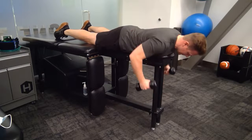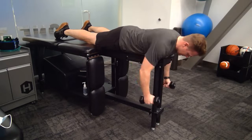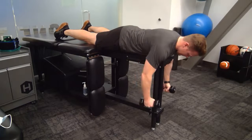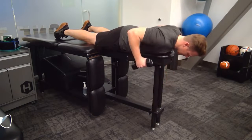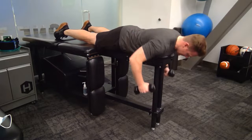Lie on your stomach with the involved arm hanging over the side of the table with a dumbbell in hand and the elbow straight. Slowly raise the arm, bending the elbow, and bring the dumbbell as high as possible. Retract shoulder blades at the top of the movement. Return to starting position, repeat for repetitions.